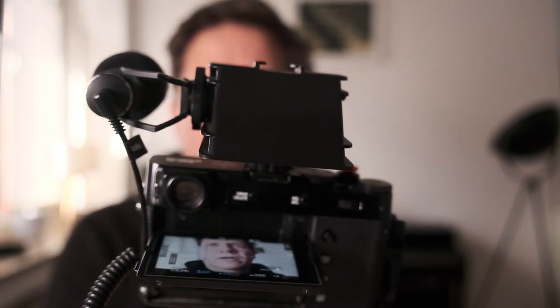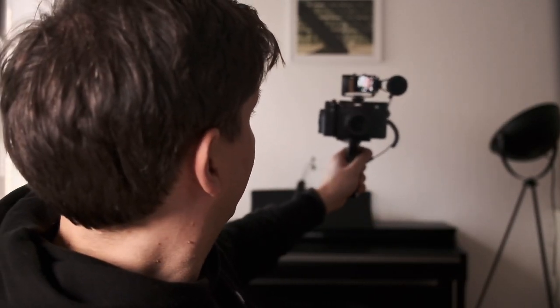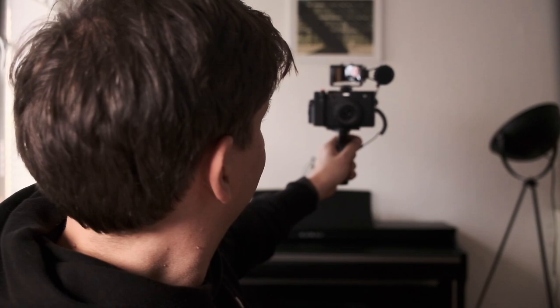Let's take a look at the complete setup now. This is how it looks from the back, and this is how it looks from the front. And now I can hold and use it like this — quite nice, isn't it? Let's see how it works.